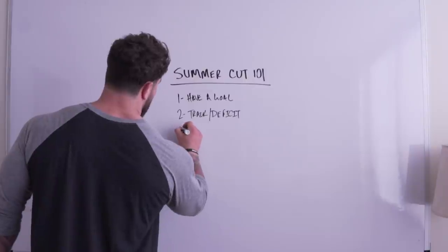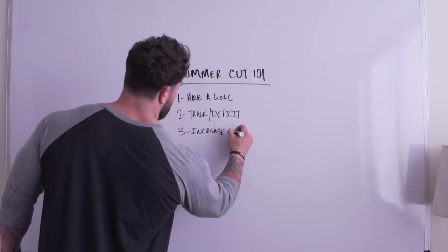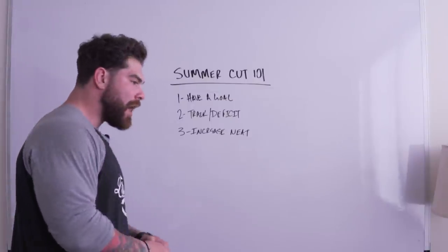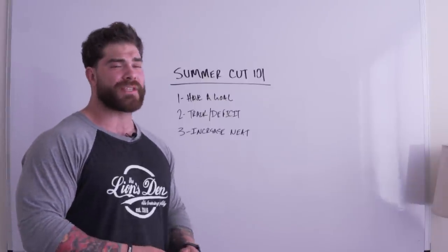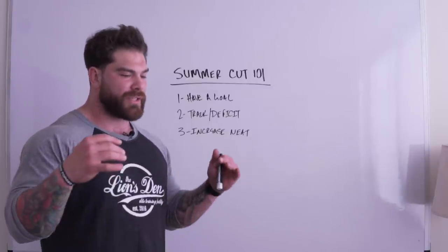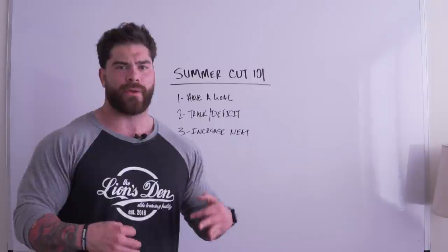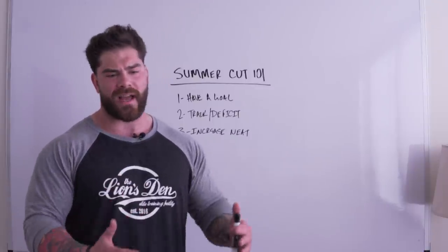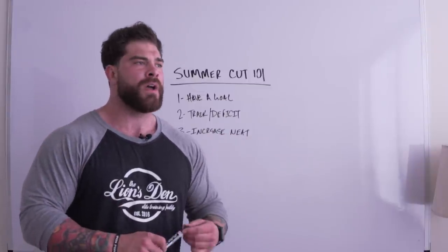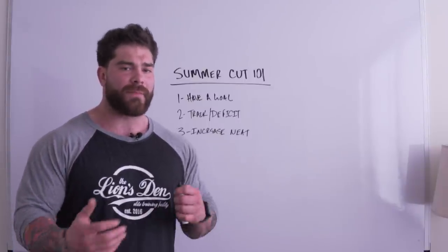Tip three is to increase your NEAT — your overall general activity level. The old philosophy was grueling cardio sessions on the treadmill or StairMaster, guys in hoodies pushing cardio like crazy. But what we've found develops better-looking physiques and is much easier on the body is simply increasing NEAT — our energy expenditure throughout the day outside of training sessions.